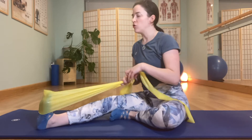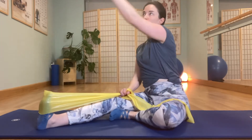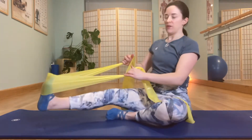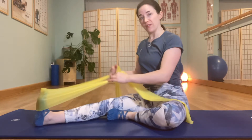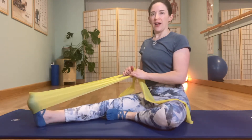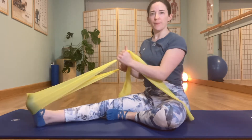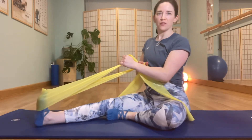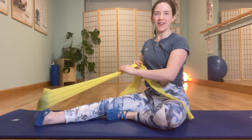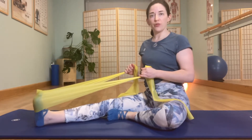Let's start by making sure we're in a parallel position with that second toe pointing straight up towards the ceiling — not rolling the foot inwards or outwards. The kneecap is straight up towards the ceiling, and we're pressing through the ball of the foot and returning. Get the hang of that articulation at the ankle joint, making sure you're holding the band with the wrist nice and straight, not overworking the wrist one way or another. Maybe about five of those just to warm up.